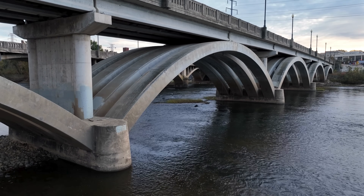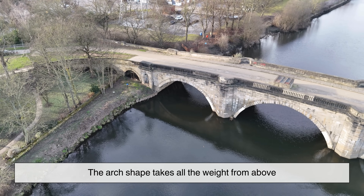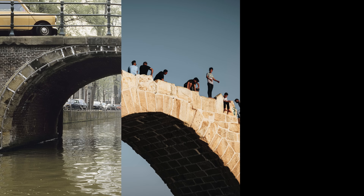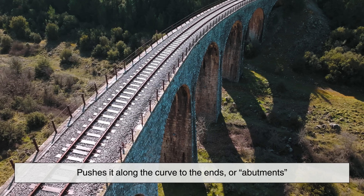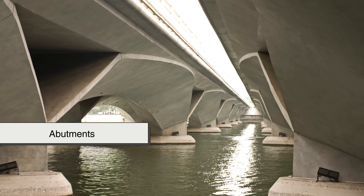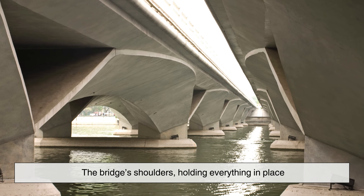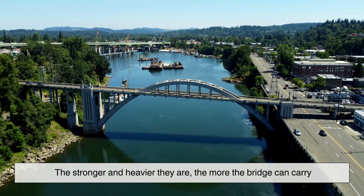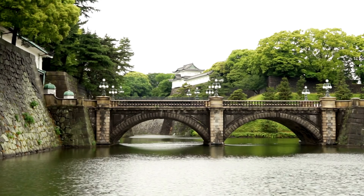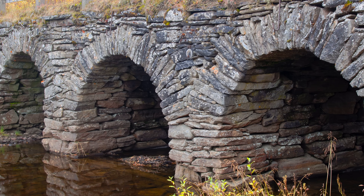The arch bridge works on one simple principle: compression. The arch shape takes all the weight from above—cars, people, trains—and pushes it along the curve to the ends, or abutments. These abutments are like the bridge's shoulders, holding everything in place. The stronger and heavier they are, the more the bridge can carry. That's why ancient arch bridges could last for centuries—they're basically self-locking puzzles of stone.